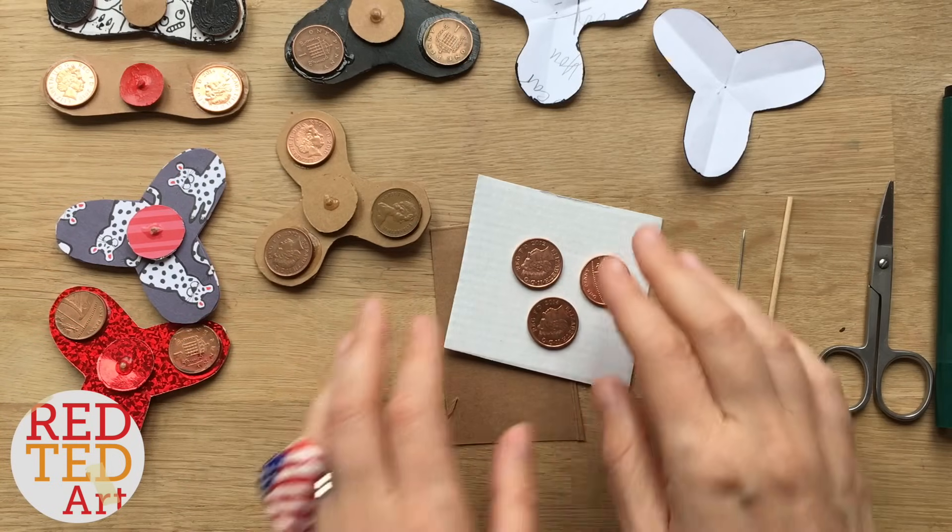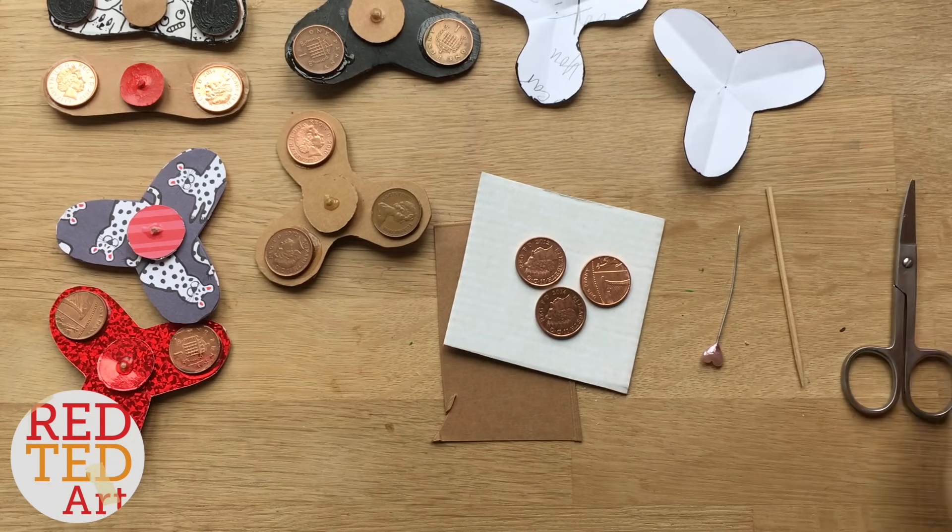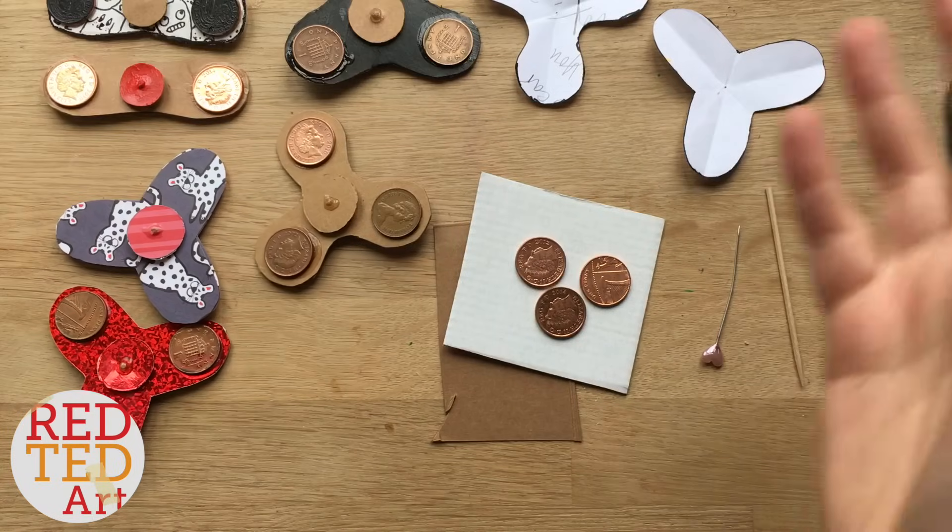So let's get on with it. We will need some cardboard, some coins, a toothpick, and then some cutting and gluing devices of different sorts.